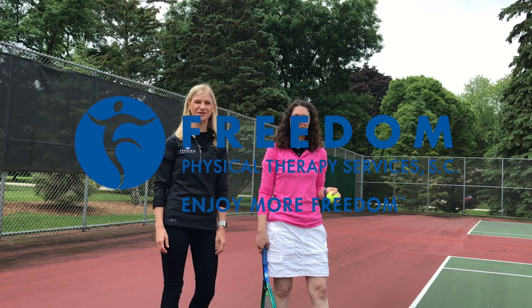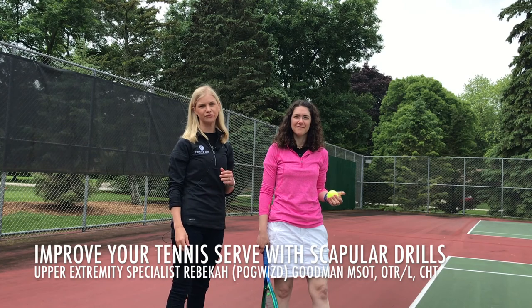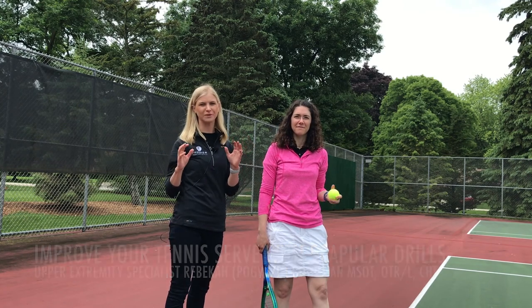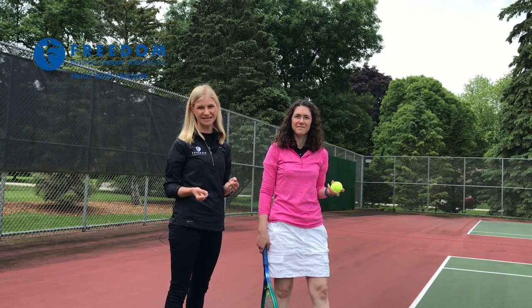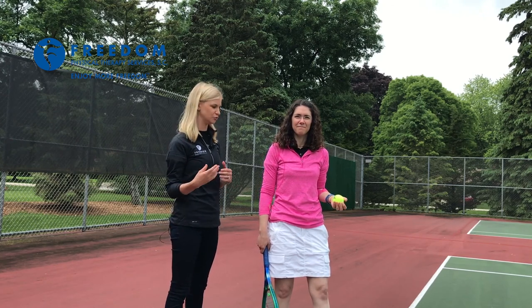Hello, I'm Rebecca with Freedom Physical Therapy Services. I'm here today to show you how to improve your scapular work, or your shoulder blade work, with your serve in tennis. We're going to go through a little bit of a drill that you can do.